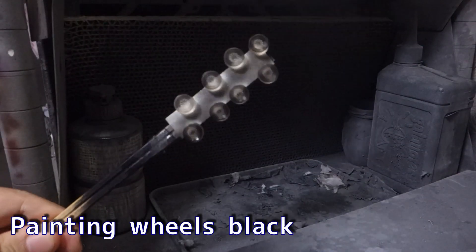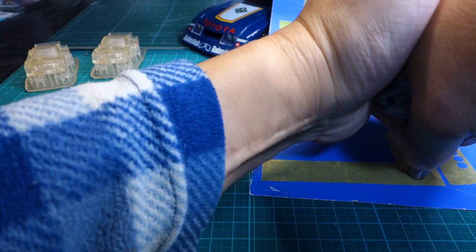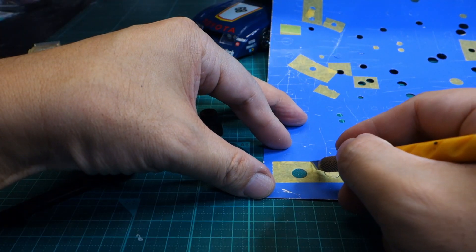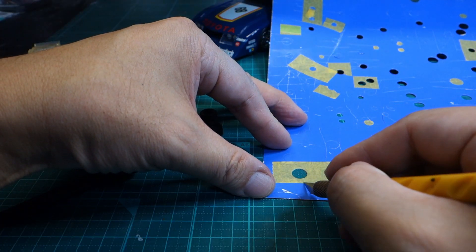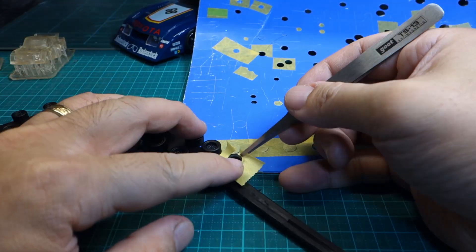Painting the wheels was easy using black surfacer. The wheels were then masked and painted in silver. I still don't fully understand how fine details can be printed with a resin 3D printer, so I designed the wheel mesh to be simple and coarse.